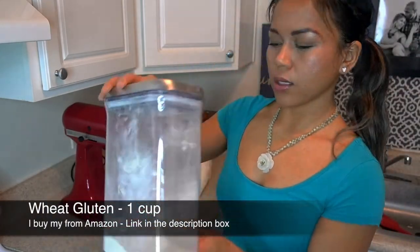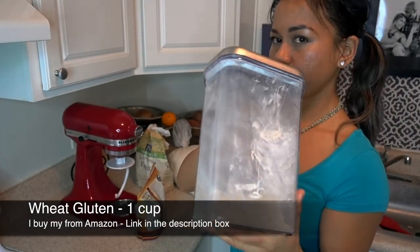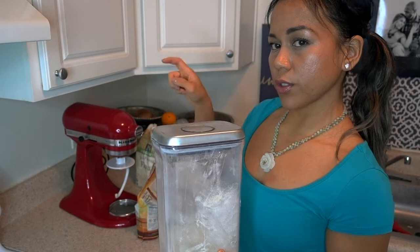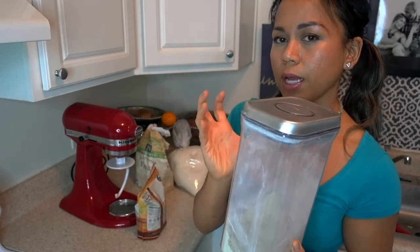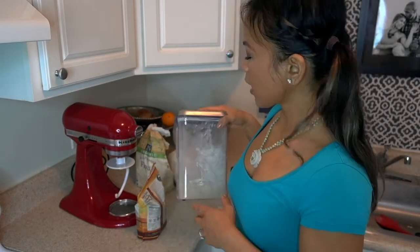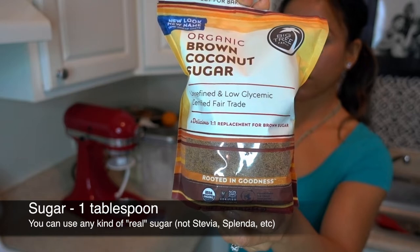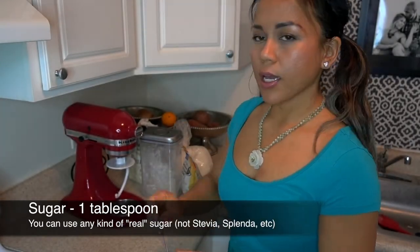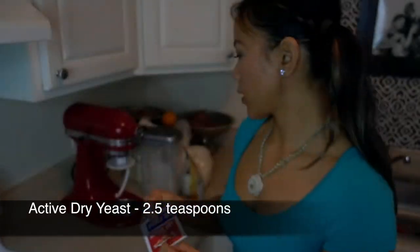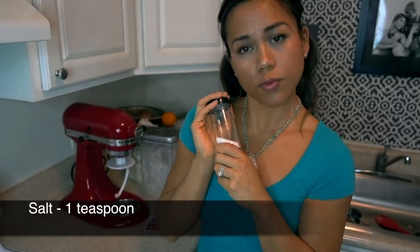We have 1 cup of wheat gluten. Wheat gluten, for those not familiar, is very high in protein — about 90% protein. The reason I'm mixing wheat gluten and soy protein together is because wheat gluten combined with water is really gummy and tough. Breaking it up with soy protein and flour actually helps make a beautiful texture. We also have 1 tablespoon of brown coconut sugar, 2½ teaspoons of active dry yeast (one packet), and 1 teaspoon of iodized salt — you can use whatever salt you like.